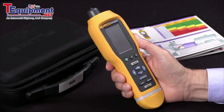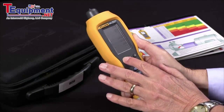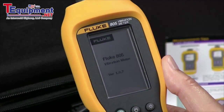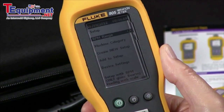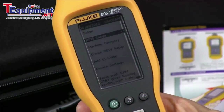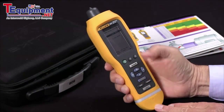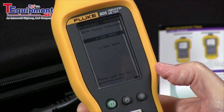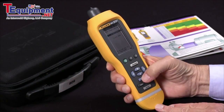Today we're going to do a very simple test of vibration and bearing condition. We'll begin by turning the unit on and then select setup. The first line of the display is RPM range, so we'll hit enter. We have two choices: greater than 600 RPM or less than 600 RPM. I'm going to choose greater than 600 RPM, which will probably be your most common setting.